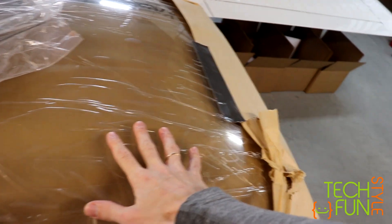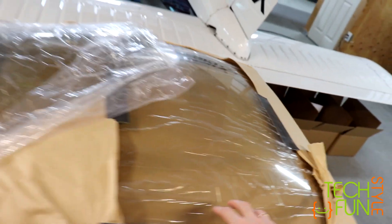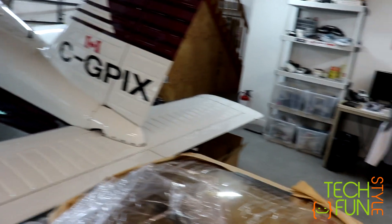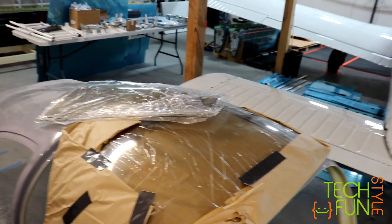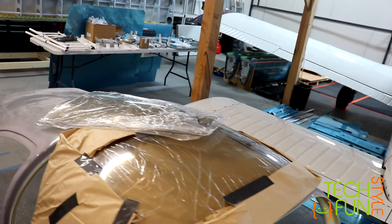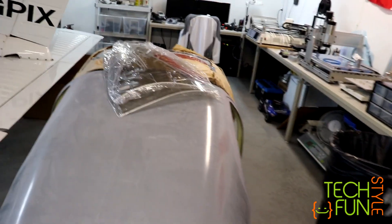Those are the windshield and the side windows. The side windows are a little bit tinted — maybe like 5-10% tinted, so around 90-95% light allowance. Which is good. I mean, it's totally fine because you don't want to be exposed to sunlight, especially at high altitude in a small airplane. Sometimes in the summer it's really warm also on the ground, so it's good.